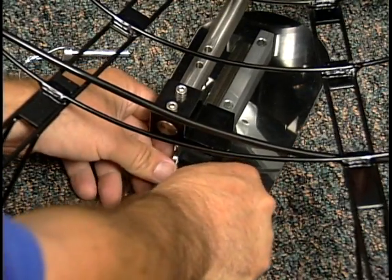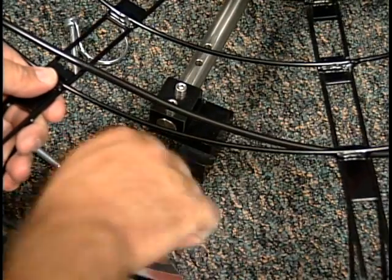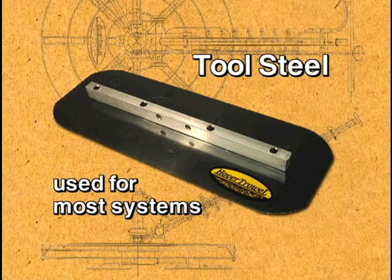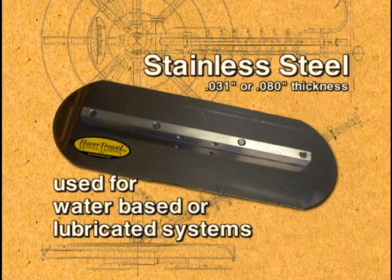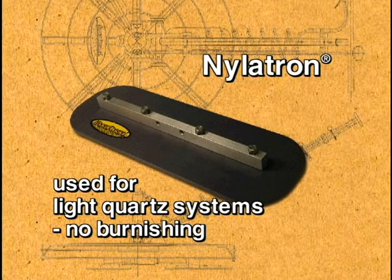Convenient snap rings permit the blades or floats to be removed for periodic cleaning, reversal, or replacement. Long-wearing tool steel blades are used for most systems, while stainless steel blades are employed for water-based or lubricated systems where rust blushing of the tool steel could occur. Nylatron blades are available for light quartz colors and other places where discoloring, called burnishing, is a concern.